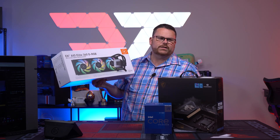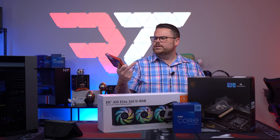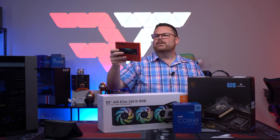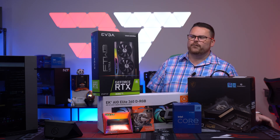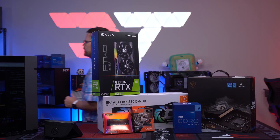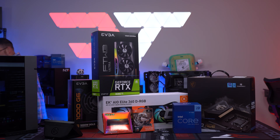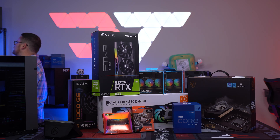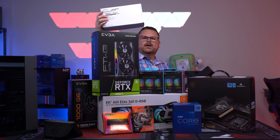We're going to be using the EK AIO Elite 360 DRGB. We are going to be using DDR5 from XPG — their Lancer RGB at 6,000MHz. We're using the FireCuda 520. And for the GPU, we're using the EVGA RTX 3080 Ti, which means we're going to be using a 1,000-watt PSU. For fans, we're going to be using the AL120s, along with Asian horse cables and the upright GPU kit from Lian Li.